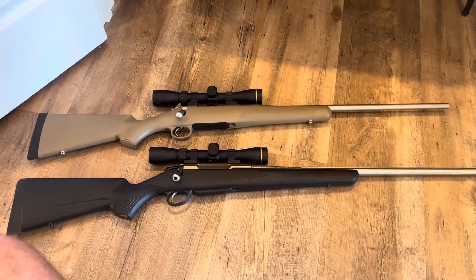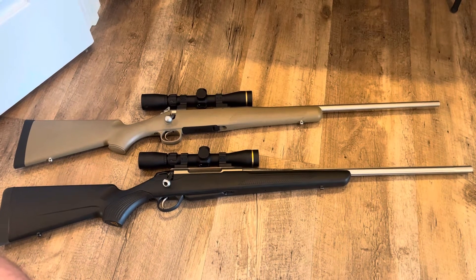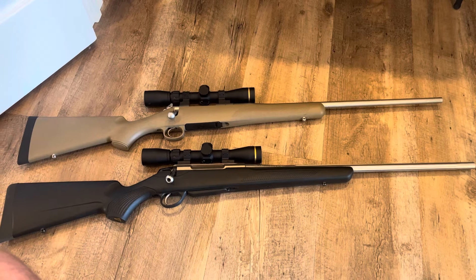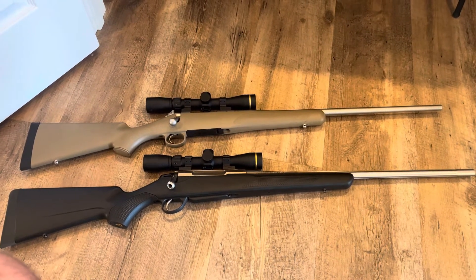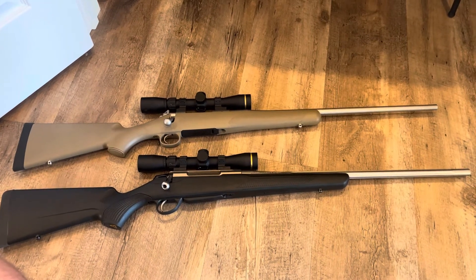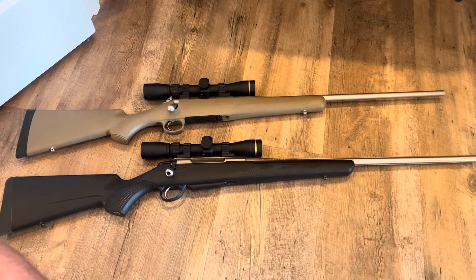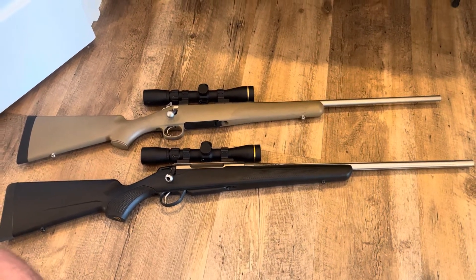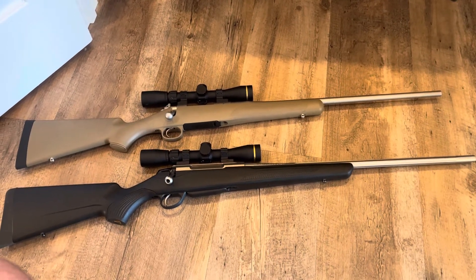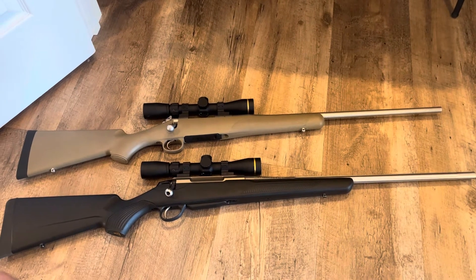Especially if you get a cartridge that's going to beat you to death at the range, you're definitely not going to want to shoot it a whole lot. In my opinion, the more you shoot your rifle, the better marksman you will become. That's not to say doing a bunch of mag dumps makes you a better marksman — that just means you possibly wasted a lot of ammunition, money, and time. But if it's focused on improving your marksmanship skills, the way you hold the rifle, manage your recoil, and pull the trigger, repeatedly and consistently, then you can improve.